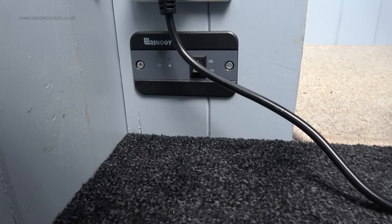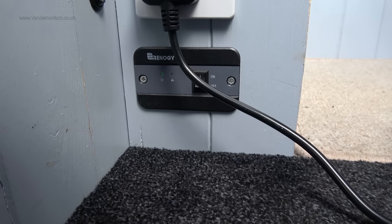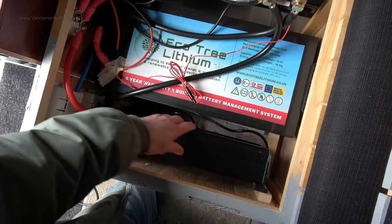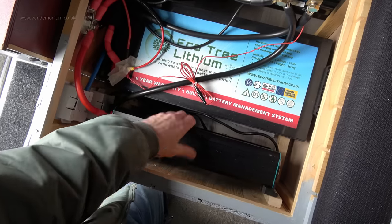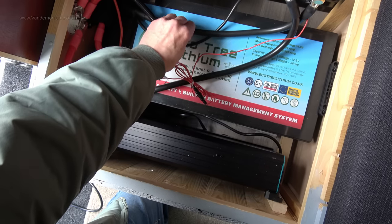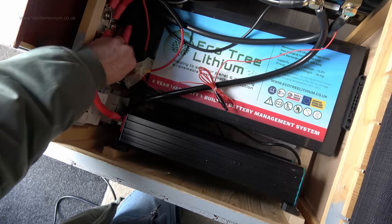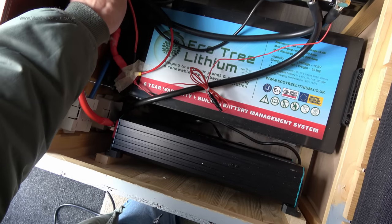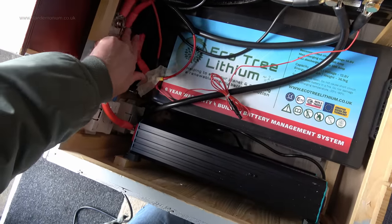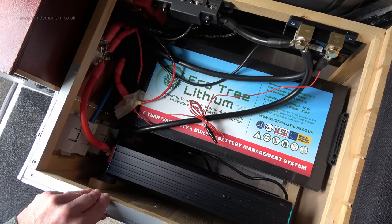Interestingly, and perhaps oddly, the inverter is not actually showing any error. That's the error light and it's not flashing. So I don't know what's going on here. The inverter is stone cold so it hasn't overheated. The wires are stone cold - there's no problem with them temperature-wise. Everything's cool in here. So that is curious.